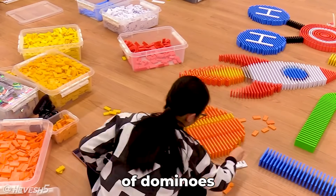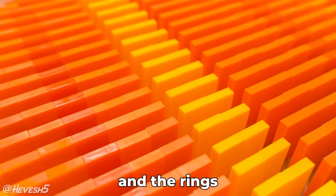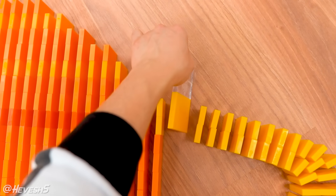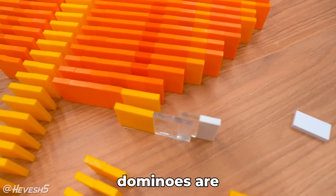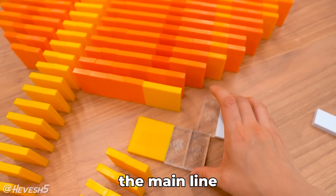I'm building Saturn out of dominoes and I'm really liking how it's coming out. I used a couple of different shades of orange and the rings are going to fall before the body of the planet does, which I think is going to look pretty cool. I'm also going to add a field starter that's taped — a one-way tape hinge on the ground to start it. These clear dominoes are just going to be an extension so that it has something to trigger with the main line.